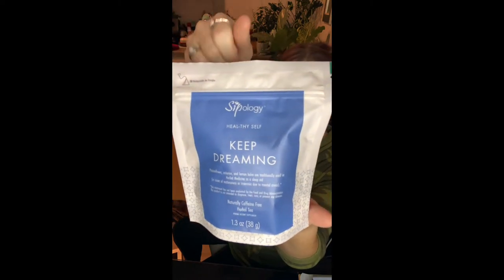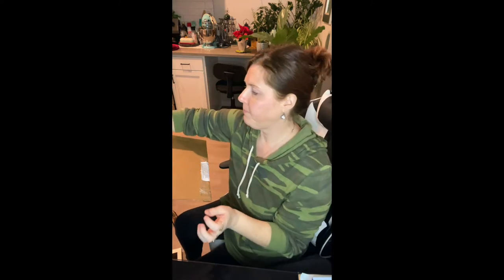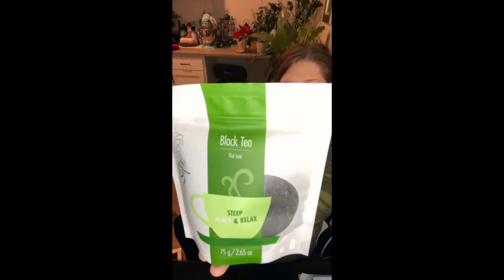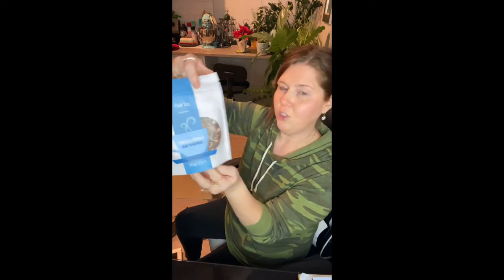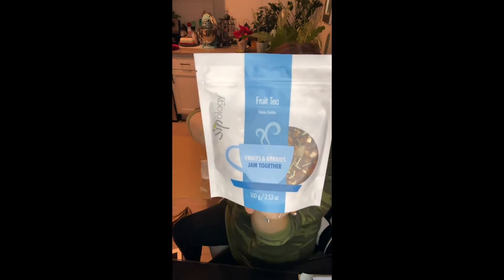What I got here is Keep Dreaming. This is a herbal tea, caffeine-free. I got a black tea, Earl Grey. I got a fruit tea, fruits and berries jammed together. This one is Cherry Sangria.